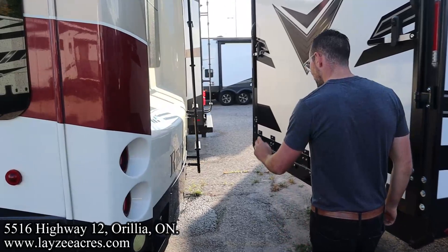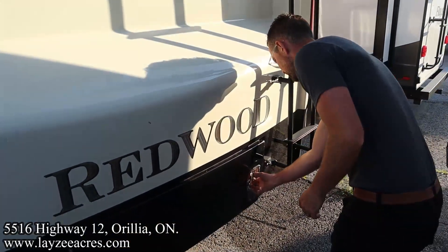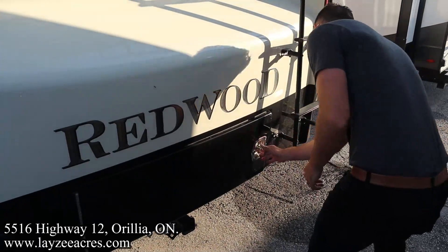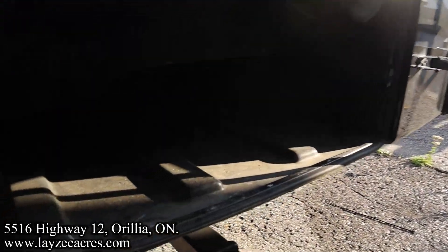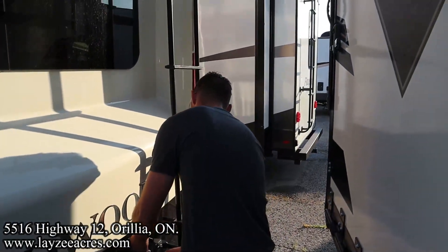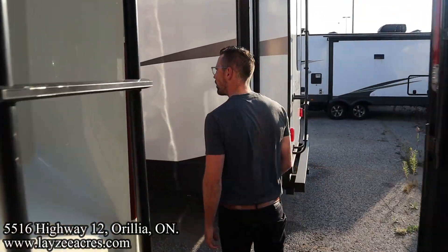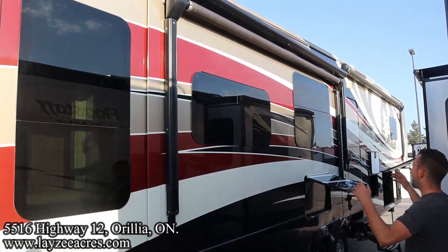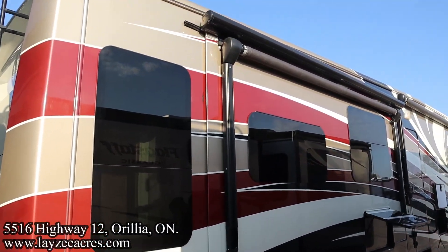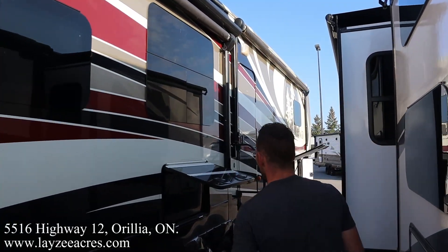Rear fiberglass cap — kind of looking like a bus going down the road. Class three receiver. A little trunk storage in between the frame rails — some good storage there. We have ourselves a roof ladder; get up on your roof and check your seals every 90 days. Down the door side, we've got our main living room slide, and our main living room slide has an awning off of it. We have our main awning further forward, and there is a slide topper on this slide as well.